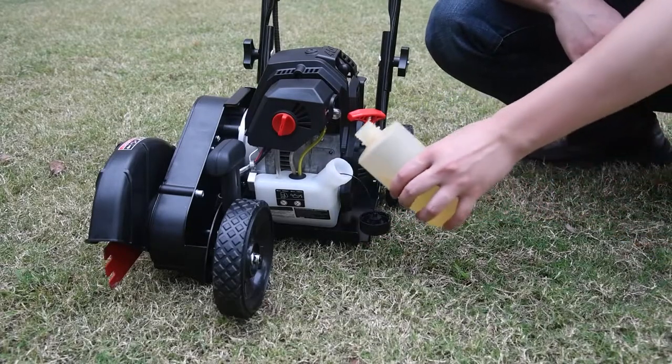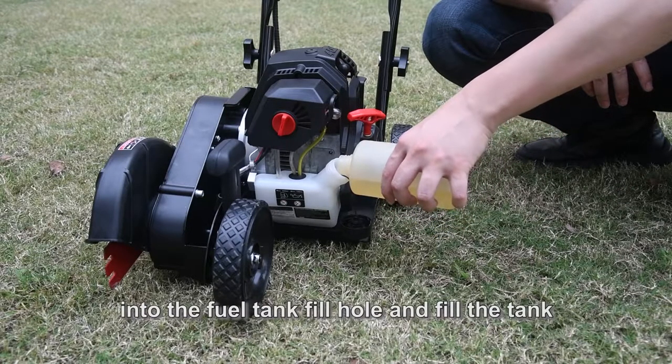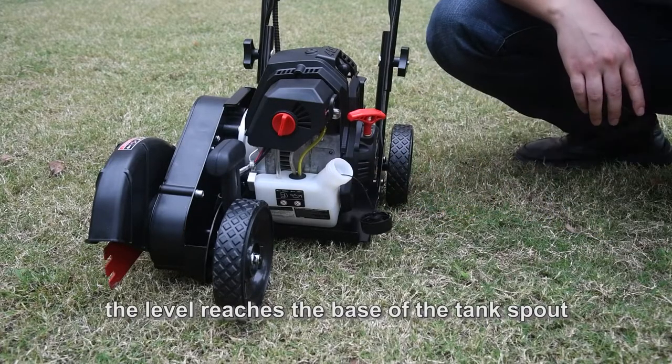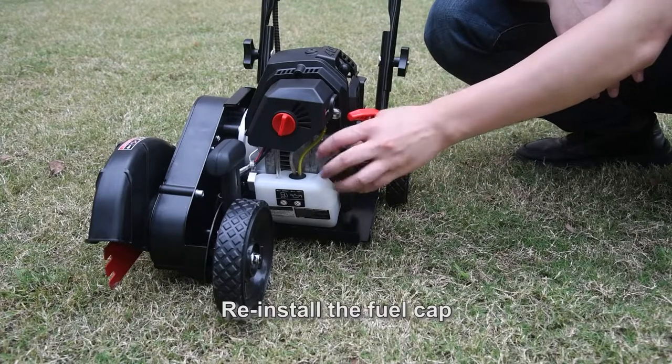Slowly remove the fuel cap. Place the fuel container spout into the fuel tank hole and fill the tank. Stop adding fuel when you see that you've reached the base of the fuel tank spout. Reinstall the fuel cap.